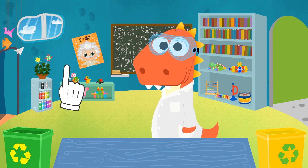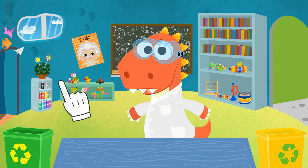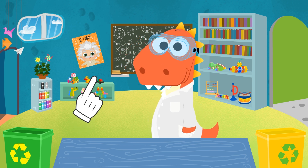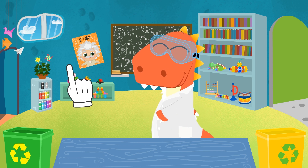I was just thinking of something that might help you overcome your fear! Would you like us to build a lamp for today's experiment? But not just any lamp — a lava lamp! You'll see, it's very easy to build. You guys can also do it at home!